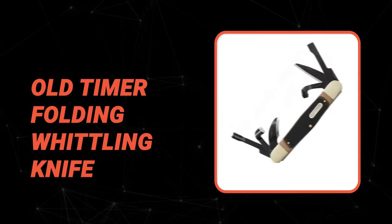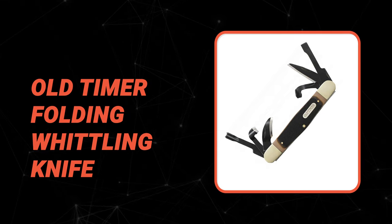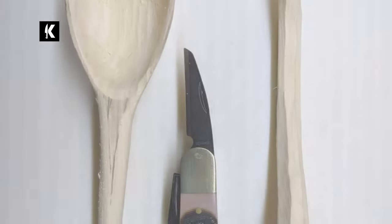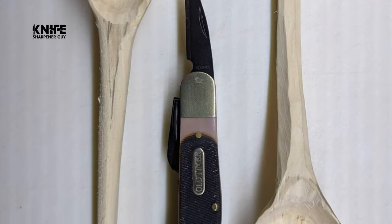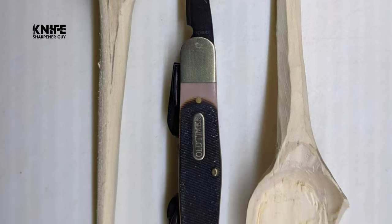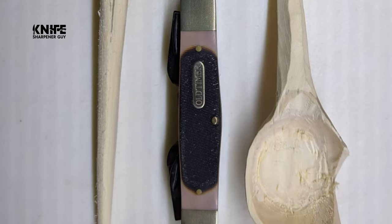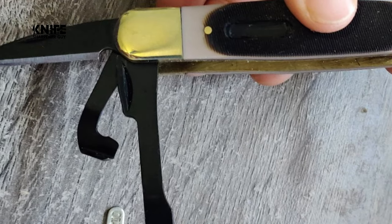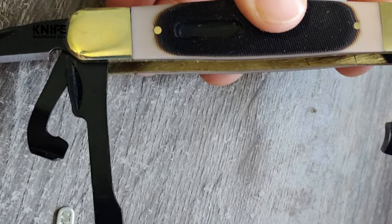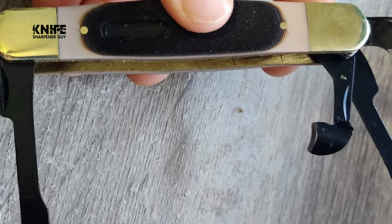Number eight: the Old Timer Folding Whittling Knife. This folding whittling knife is an example of a dependable tool built to be passed down from generation to generation. Old Timer is a reliable and trusted brand recognized worldwide. The blade is made of reliable 65MN high carbon steel, and the knife is 1.5 inches in blade length.